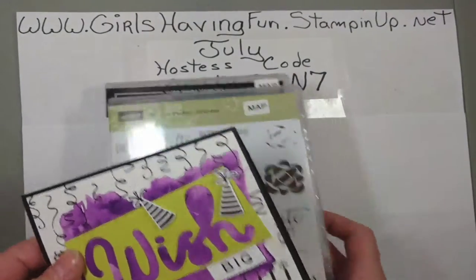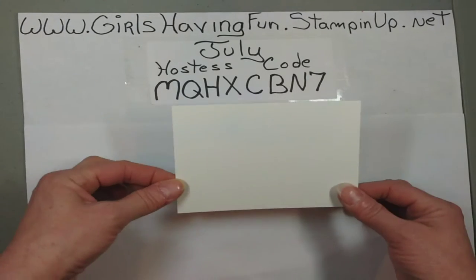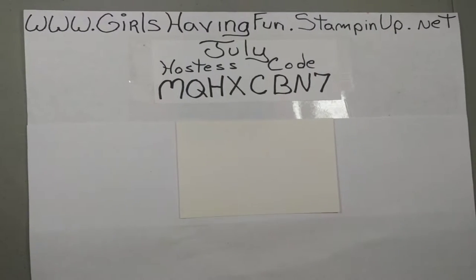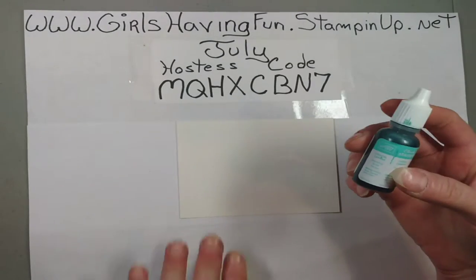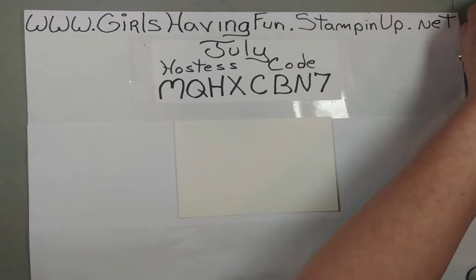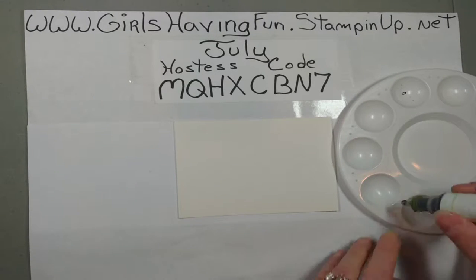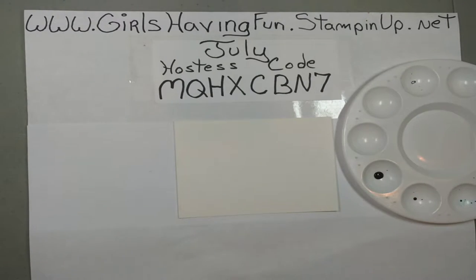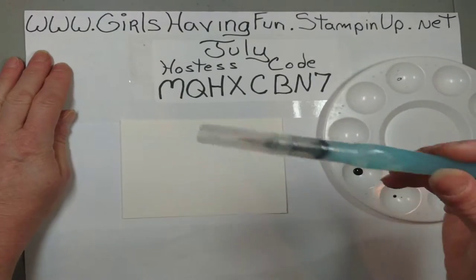So what you're going to need is a piece of watercolor paper and some re-inkers. I think I'm going to do this one in Lemon Lime Twist. I've got my little paint tray and I'm going to add some re-inker here.